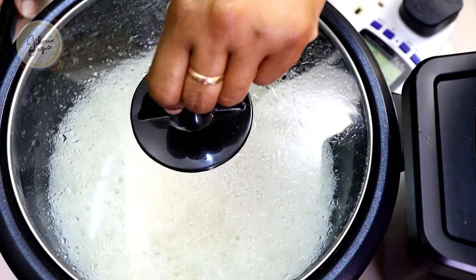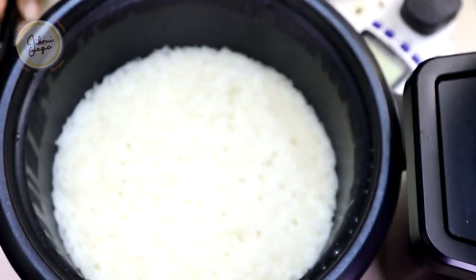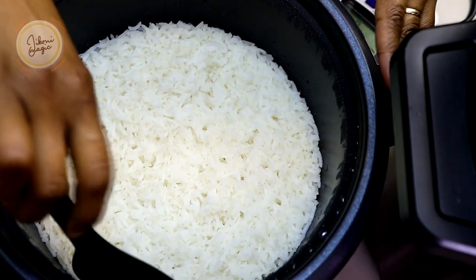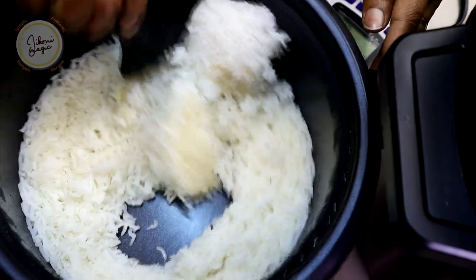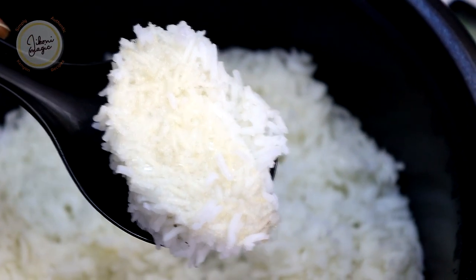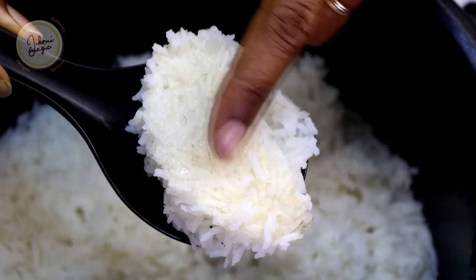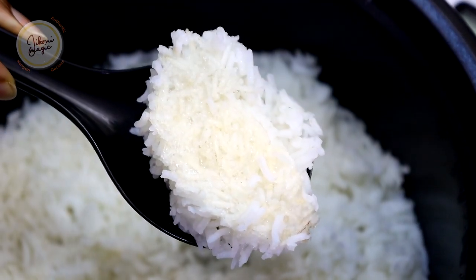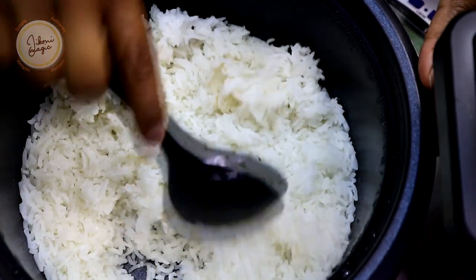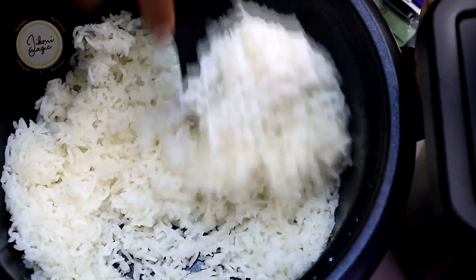Let's check out our rice. One thing about the rice cooker that you really must pay attention to is the longer you leave your rice in there, the more it will keep cooking. I usually find that the bottom begins to form a crust, so I usually don't let the rice stay in there for too long just to avoid that.